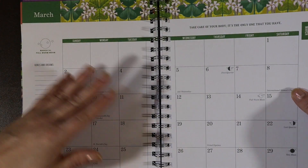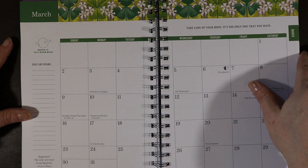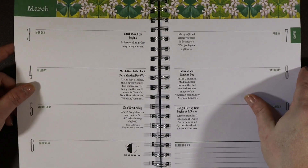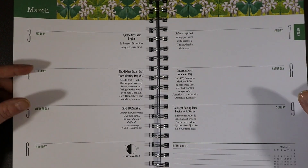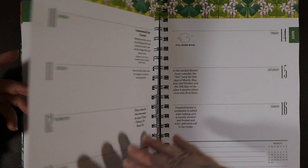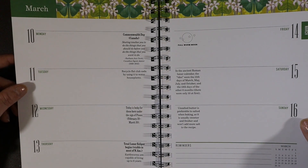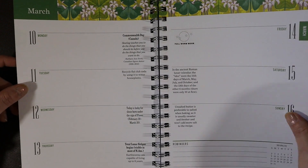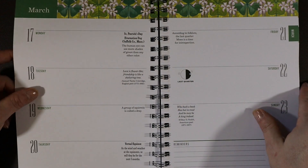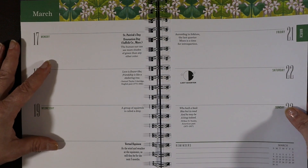Now we're in March — there's the March monthly. The quote is: "Take care of your body, it's the only one that you have." That is so important, especially as the weather becomes nice and you can go out for walks more often. The full worm moon is here. And there's a tip: "Recycle flat club soda by using it to water houseplants" — waste not, want not. All the little Farmer's Almanac content you'd expect.